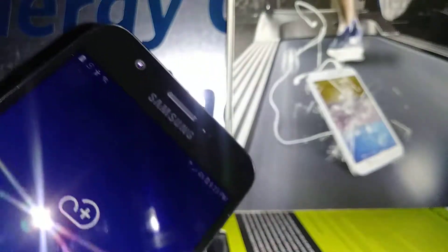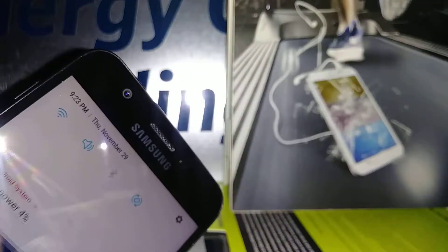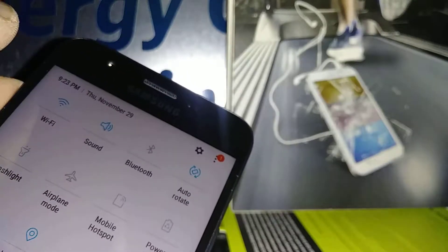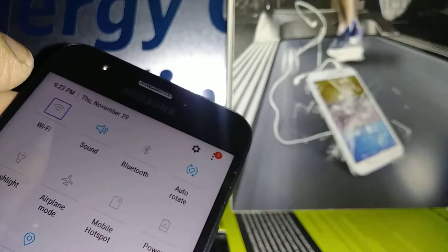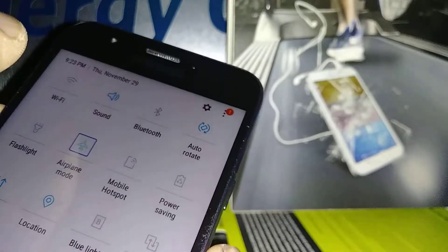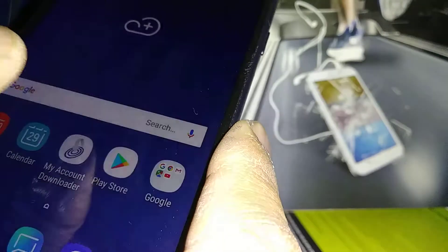Now let's open the notification bar with Voice Assistant. Place two fingers and slide down to open the notification bar. If you need to disable Wi-Fi, just highlight Wi-Fi and double tap. For airplane mode or anything else, highlight it and then double tap.